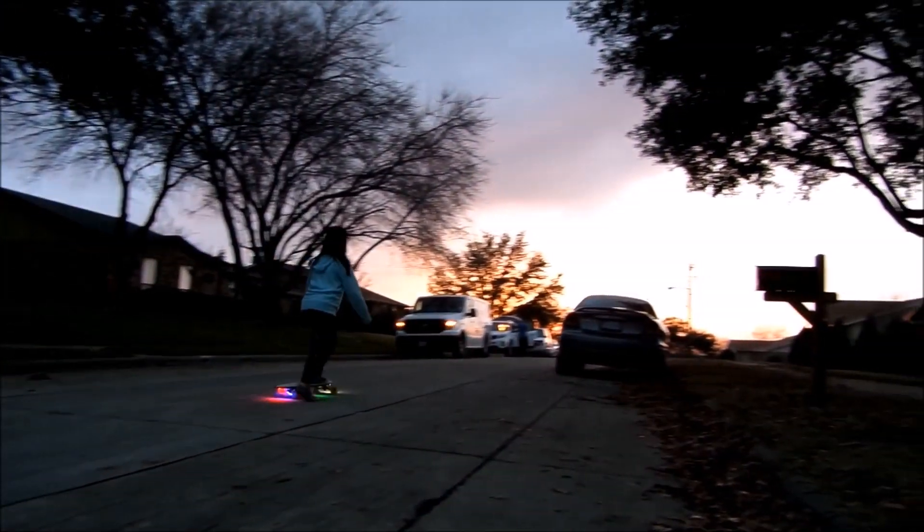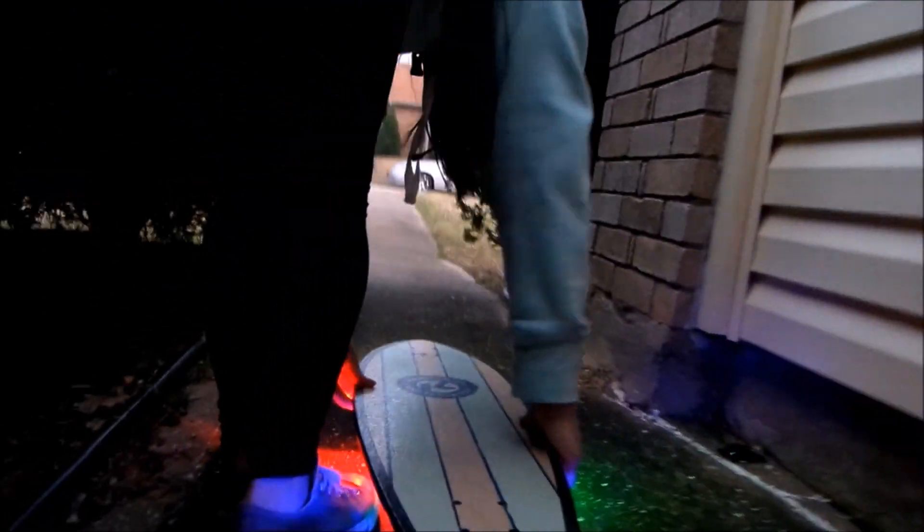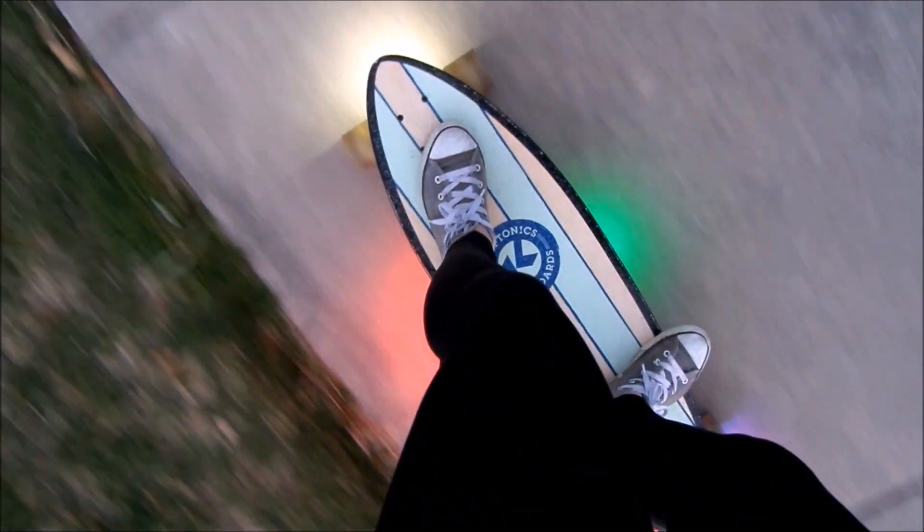It's perfect for the college student headed to an evening class, a recreational longboarder, and anyone else who has a board. Waterproof and durable, these lights will not be bothered by the measly bumps on the road.